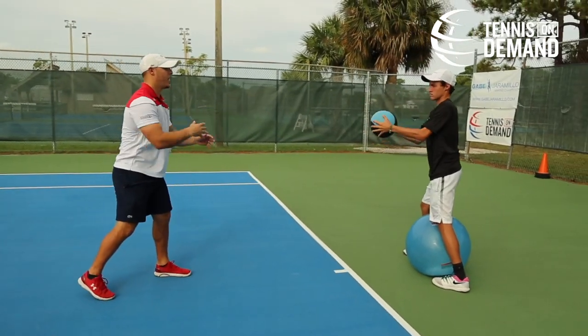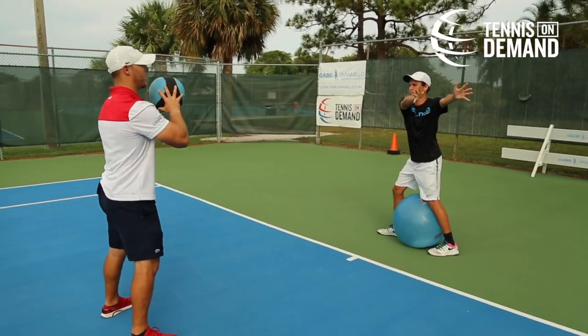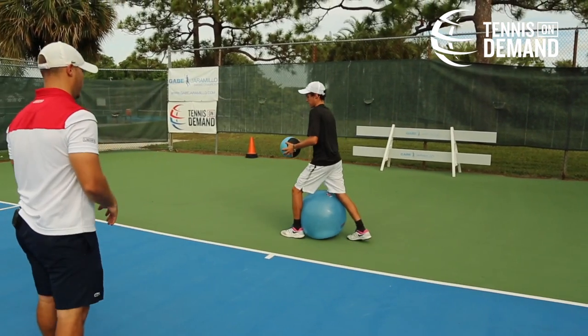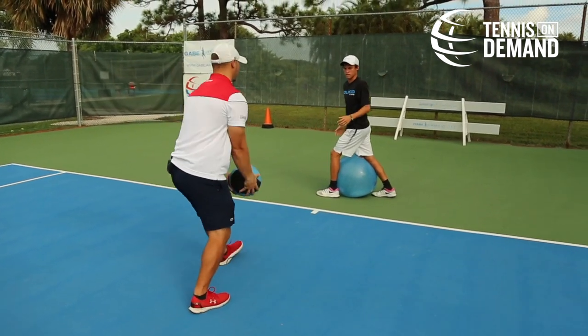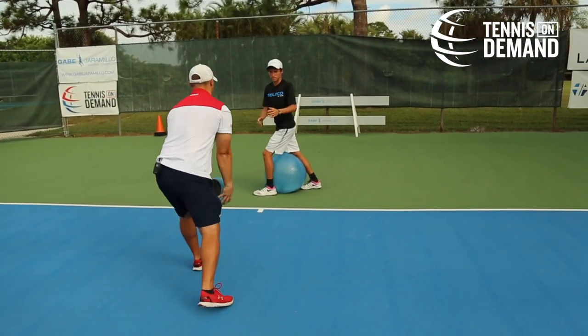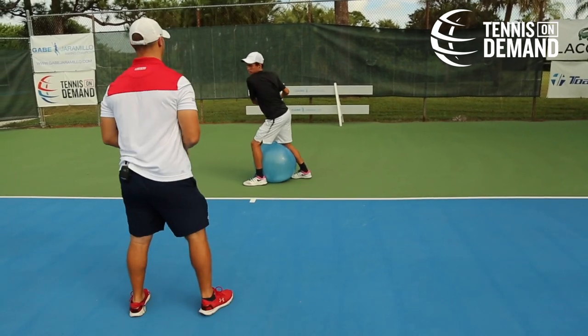We're going to do five reps here in an open stance position, and then we're going to switch to a closed stance position so we can stay balanced. Go ahead and load down a little bit more and make sure you're squeezing that ball with your legs. Since we're in such a closed stance, we're also working stability and balance of the athlete. This is allowing us to gain power and strength in the core.